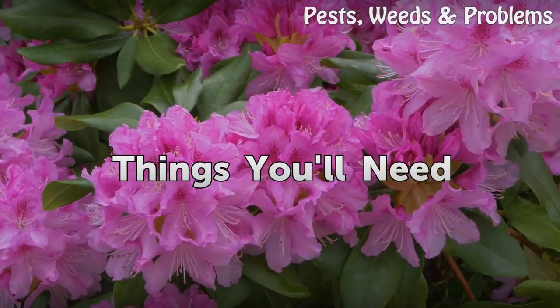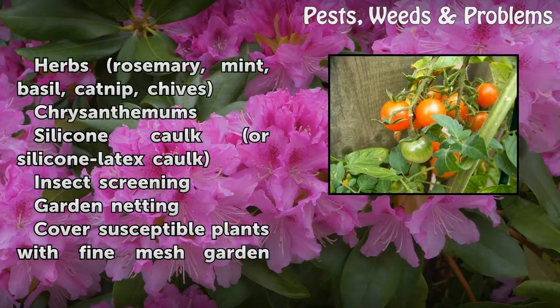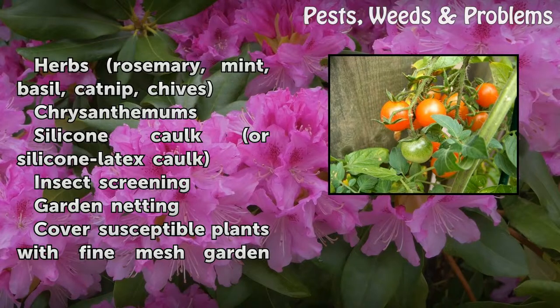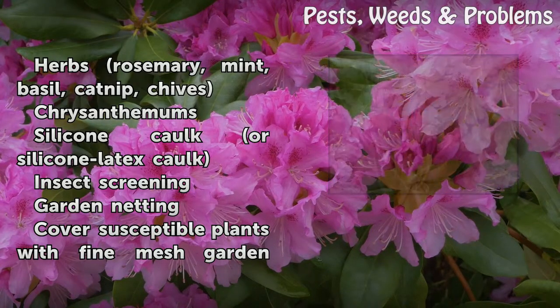Things You Will Need: Herbs — Rosemary, Mint, Basil, Catnip, Chives; Chrysanthemums; Silicone caulk or silicone latex caulk; Insect screening; Garden netting.